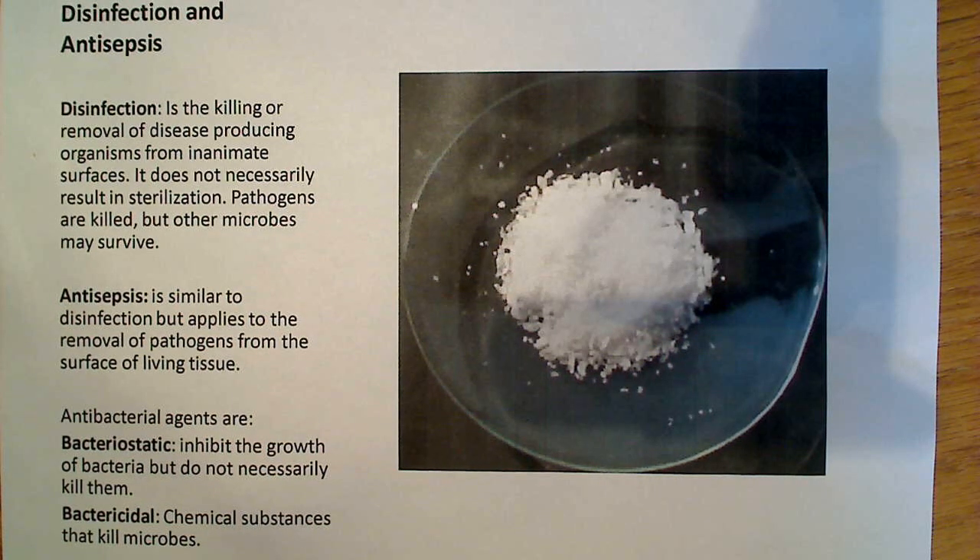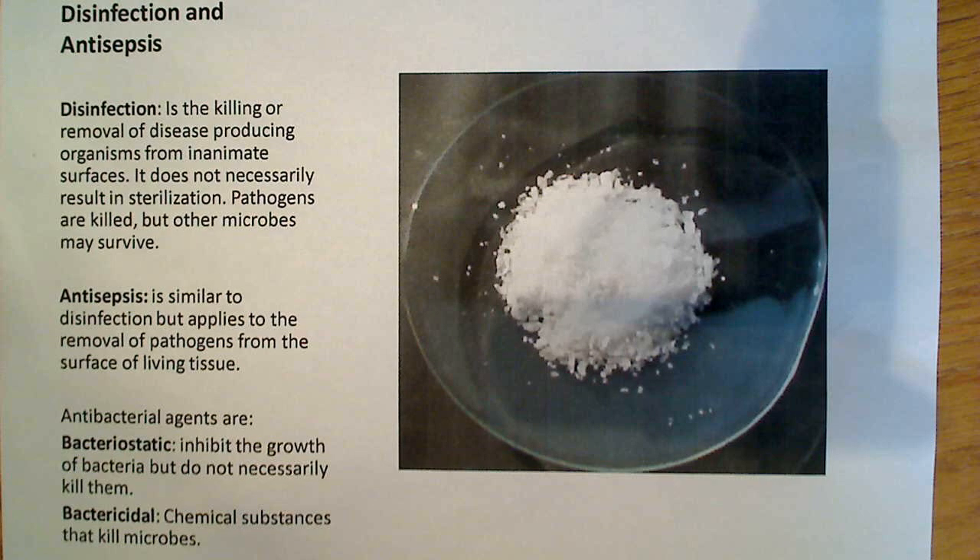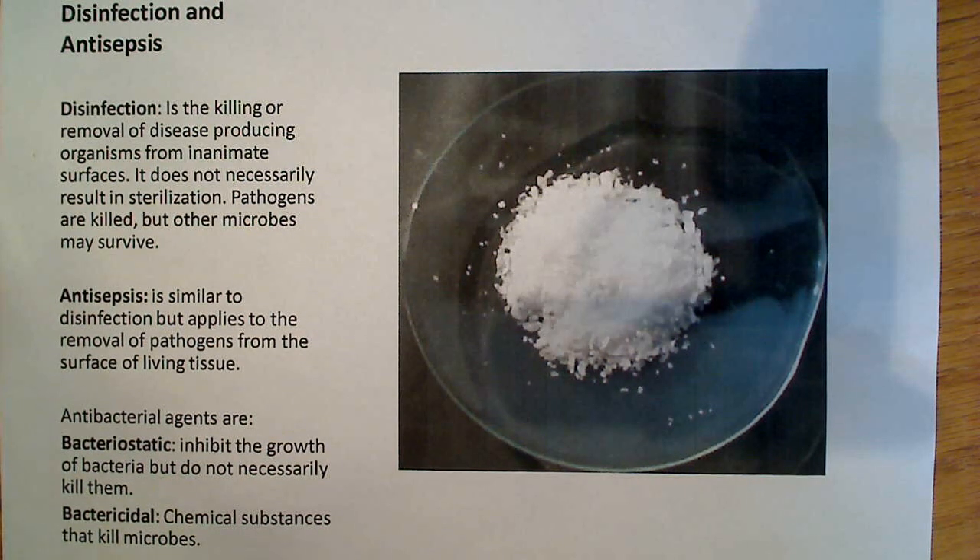Disinfection is a little different. Disinfection is the killing or removal of disease-producing organisms from inanimate surfaces. Think of a hospital — think of a surgical tool, a scalpel for instance. You want to get any kind of disease-producing organisms off of it. It does not necessarily result in sterilization, though — the pathogens are killed, but other microbes may survive.